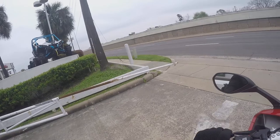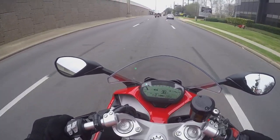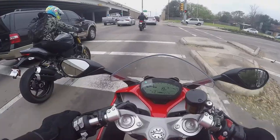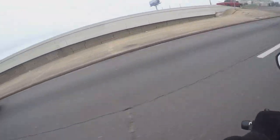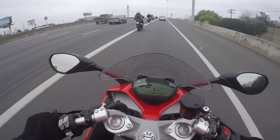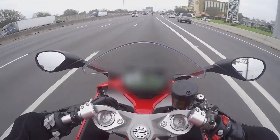Oh shit, this is weird. Oh man, this thing is quick! This is a whole new feeling — I'm actually a little bit intimidated because this is a new kind of beast for me.